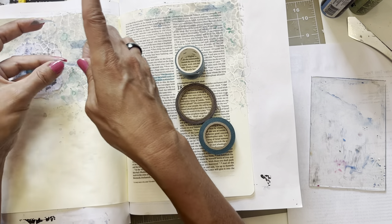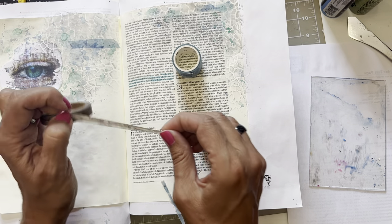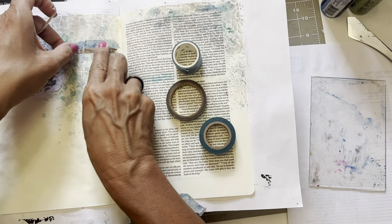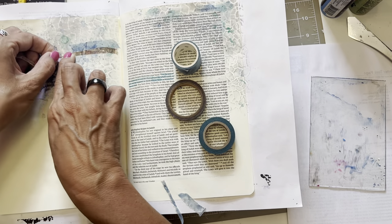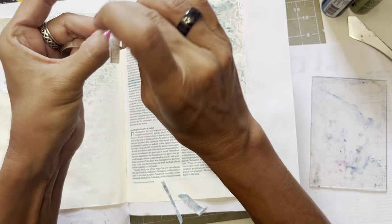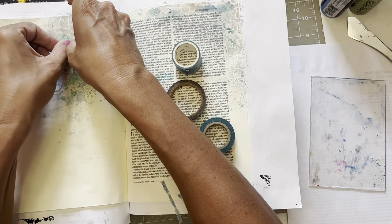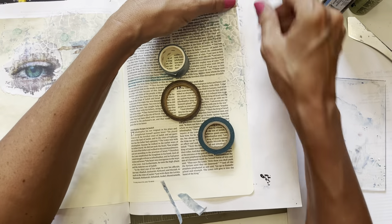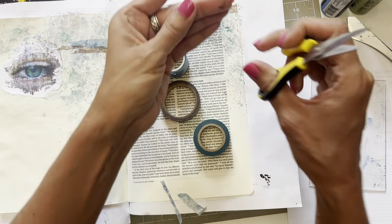The beauty of washi tape is you can pull it up if you don't like it. You can pull washi tape up if it's not the way you like it. I don't like that going all the way over there, so I'm going to pull that down. Let's just tear it. I like that better. We'll cut this off.